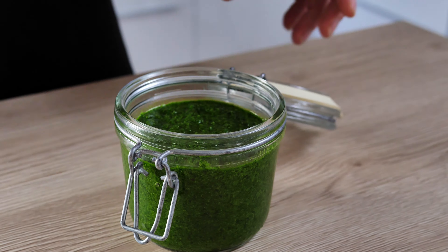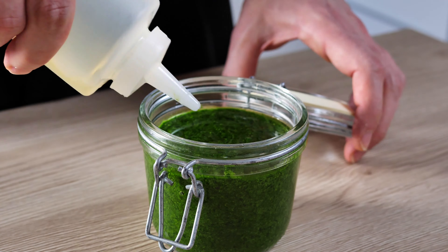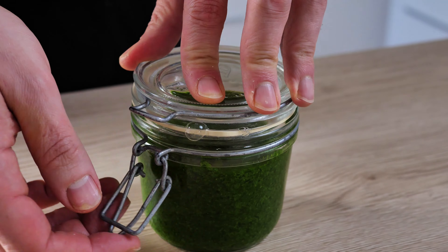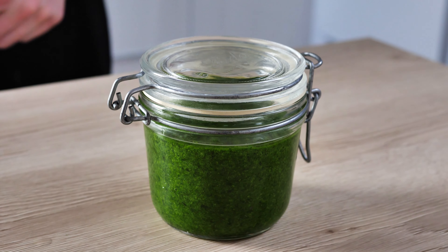Store it in any closeable container. If you want to keep it for a long time, I recommend putting a thin layer of oil on top — this way the pesto will last in the fridge for even a few months. If you want another inspiration for wild garlic, check out my video on how to make amazing wild garlic green oil at home. Thank you for watching, and I'll see you in the next video!